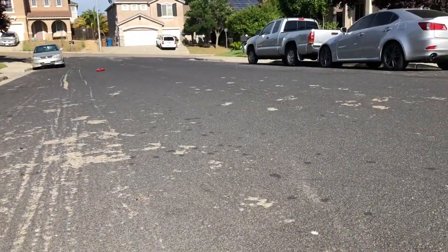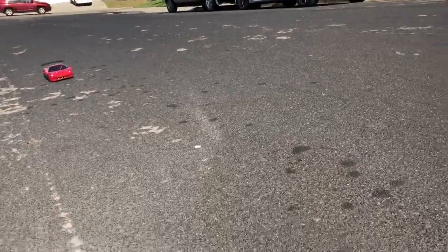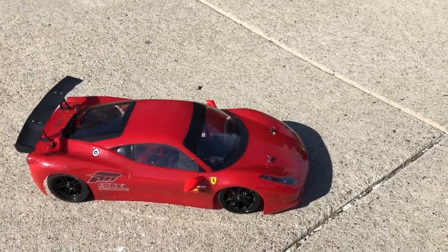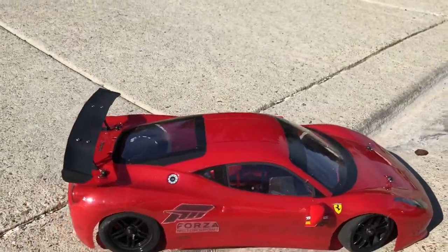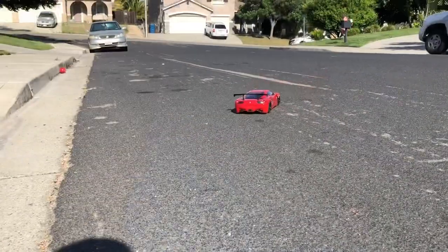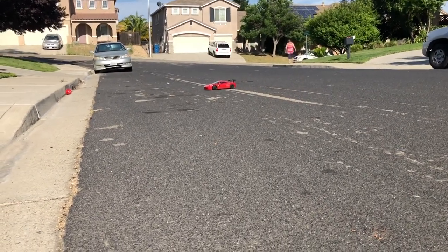All right, let's go. One of the only disadvantages of lowering your car close to the ground is stuff like this — scraping against the ground. That doesn't just affect RC cars; even real cars that are really close to the ground suffer that kind of stuff.